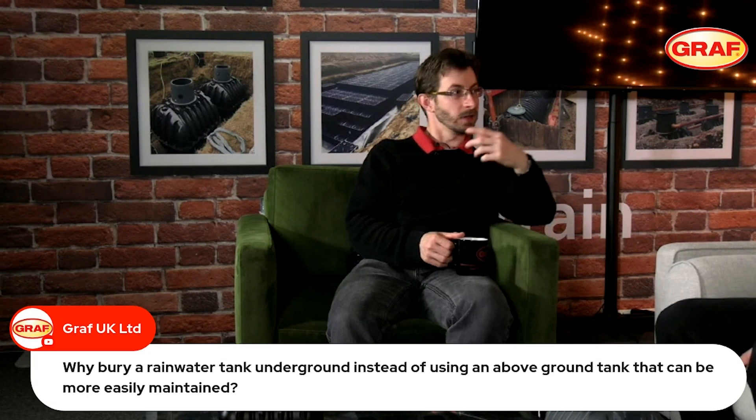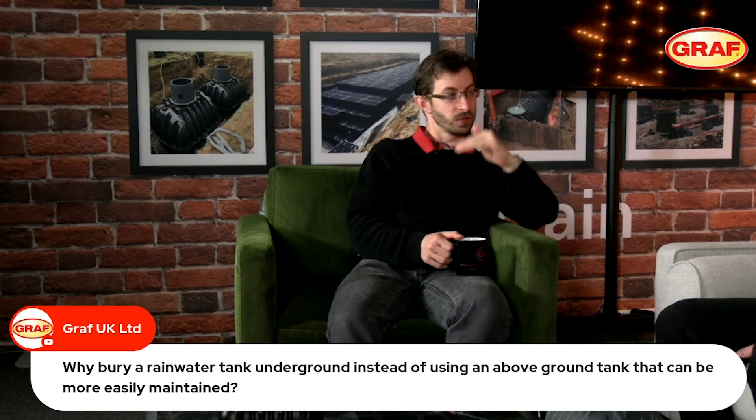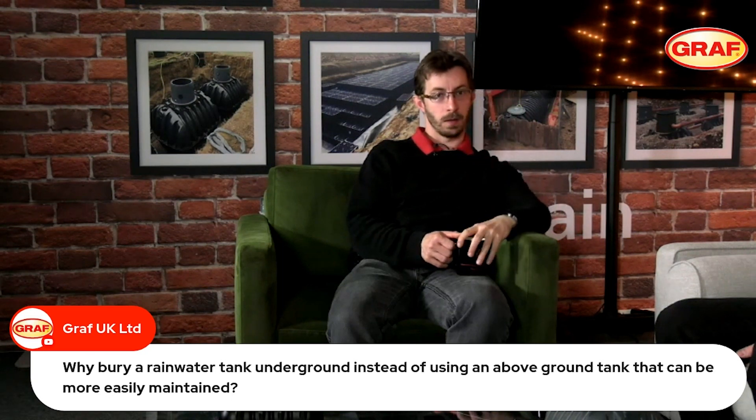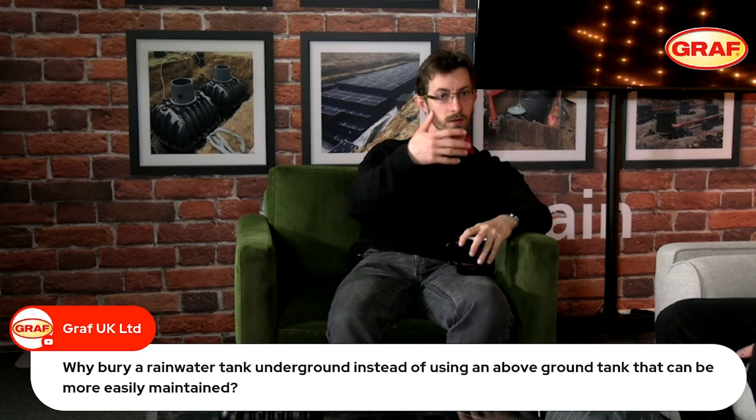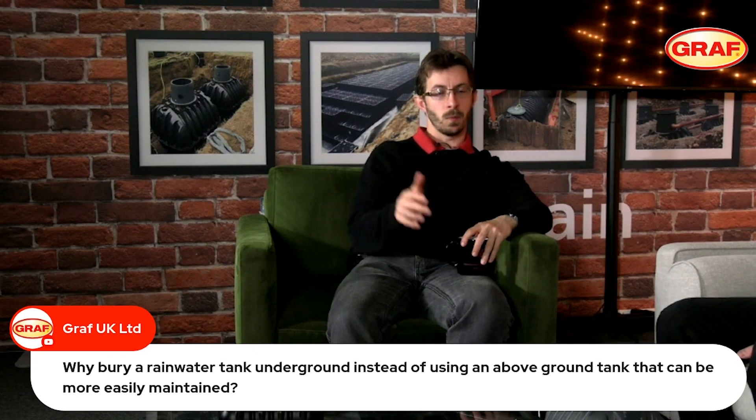Being underground in a dark location, temperature fluctuations are going to be minimized, so we are preventing the growth of those microorganisms.